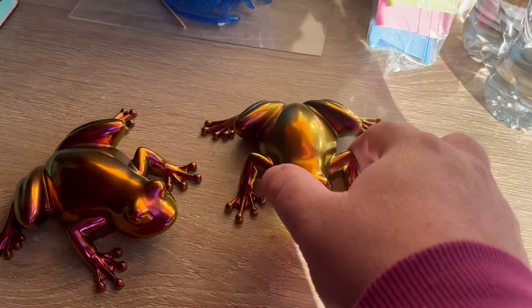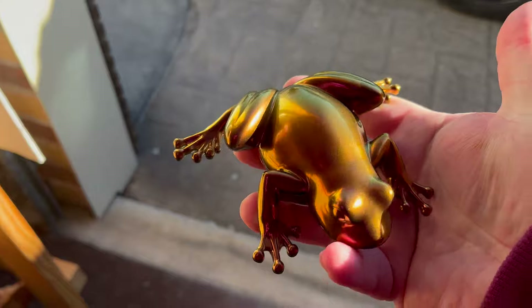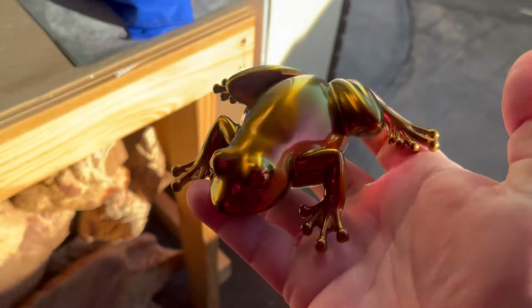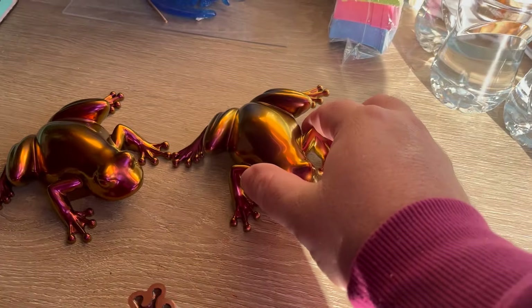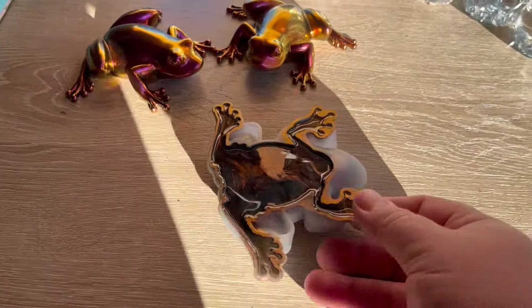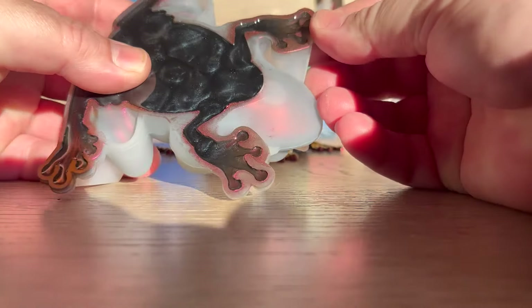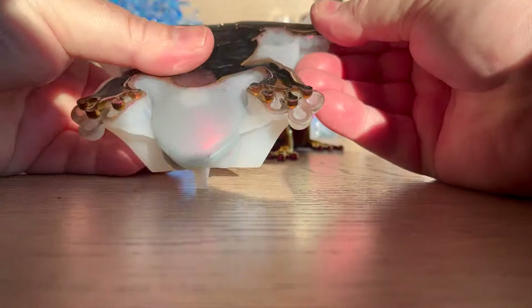I've already pulled a couple out. This is how they look — this is the gold, purple, yellow or something, maybe. I can't remember, to be honest. I'm about to take this one out now. Just pop you guys in my holder. The trick is to get the toes out first so you don't break them off.